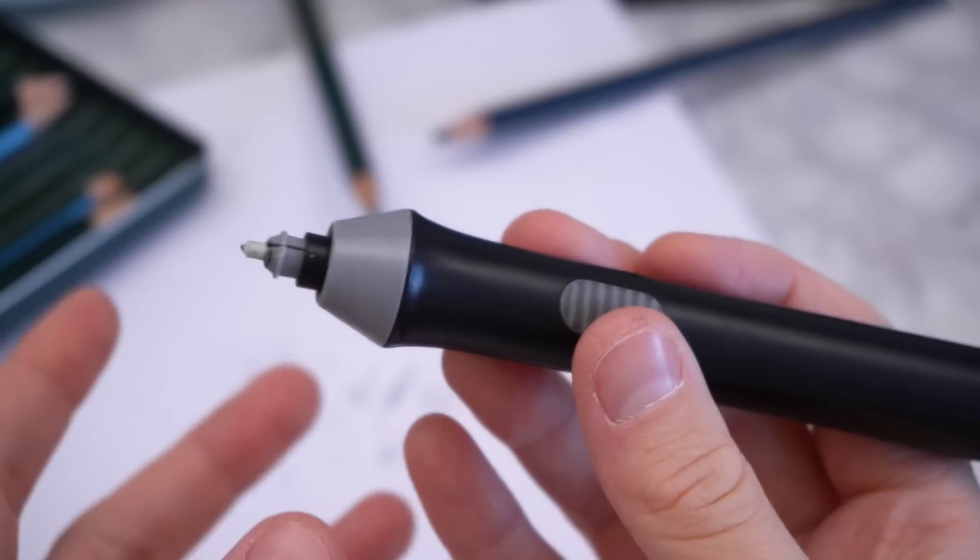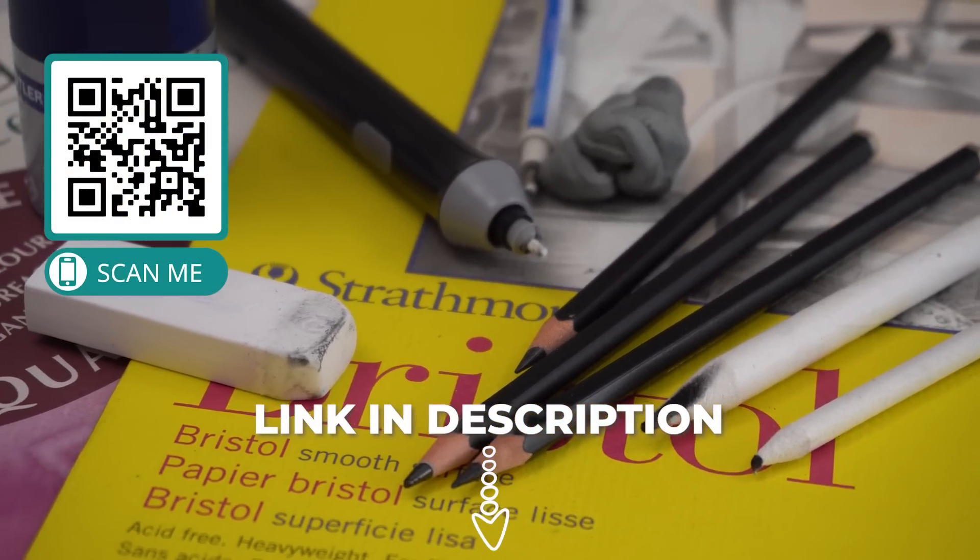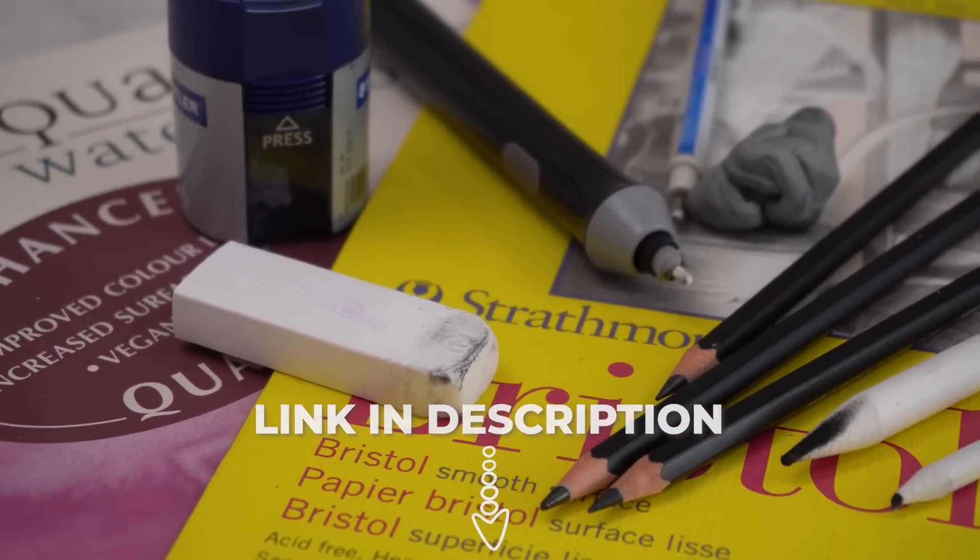I'll leave a link to my drawing supply list in the description — it's a quick list of all of my favourite supplies for realistic drawing, along with links to where you can buy them yourself.